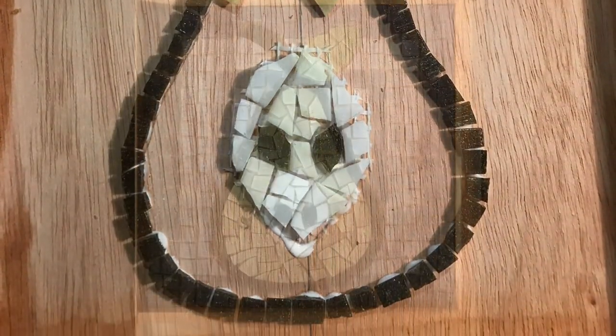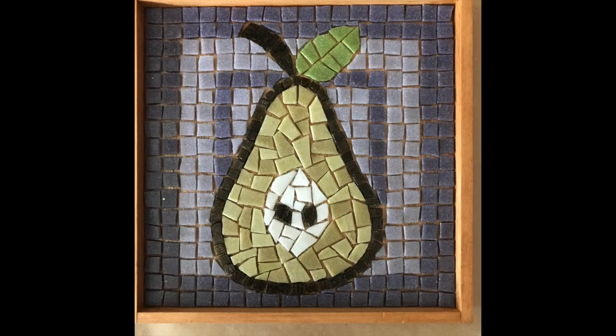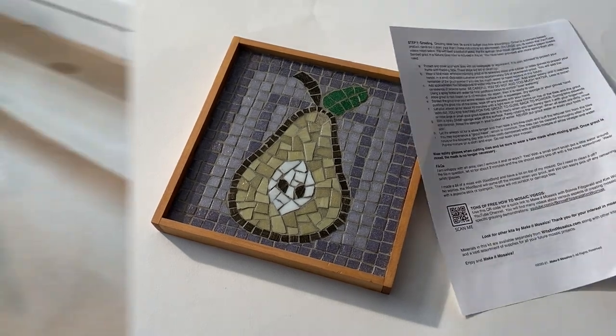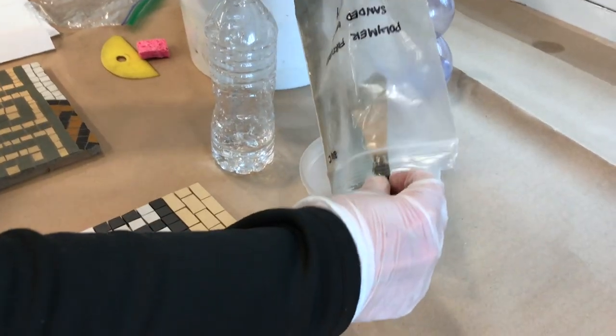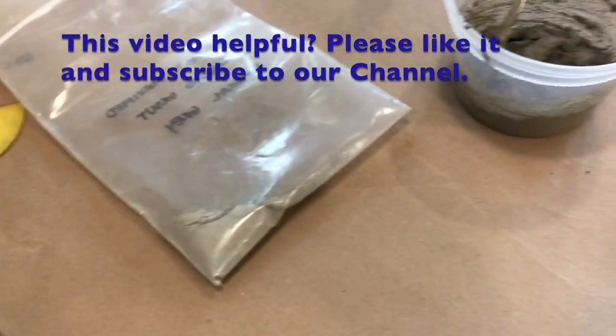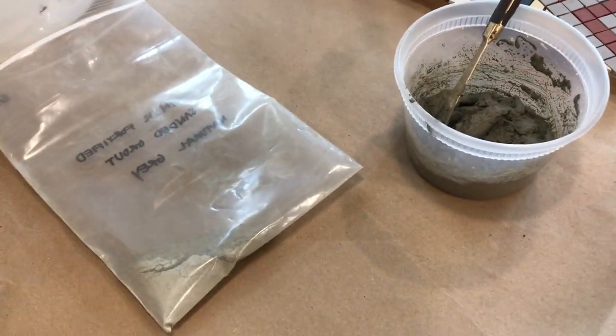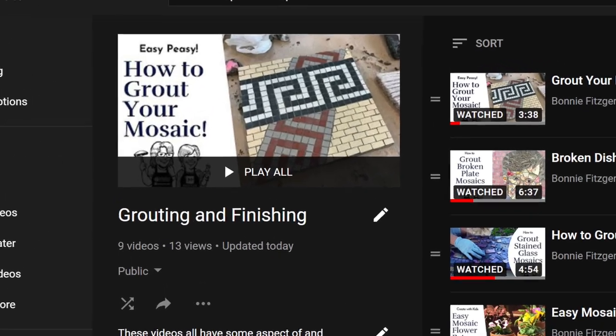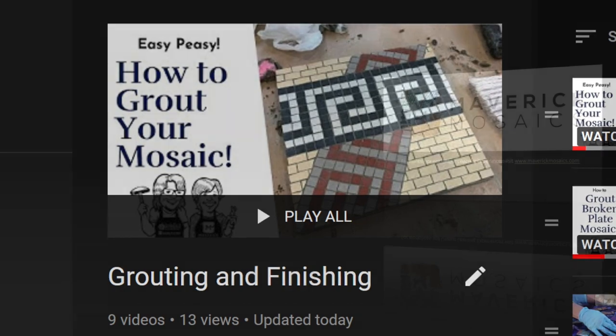Your glue needs to dry at least 12 hours before grouting. Be sure to read the directions before grouting. Set up a workspace and wear a mask when mixing. We gave you more grout than you will need and we recommend you reserve a little in case you need a repair. We have several videos on the channel about the grouting process — see the description below for details.